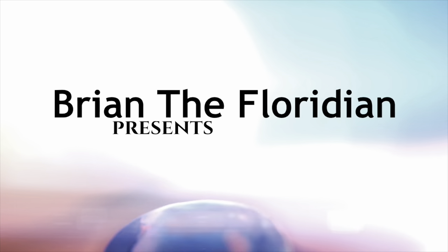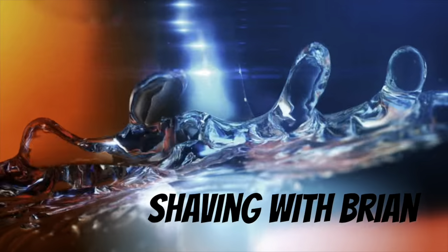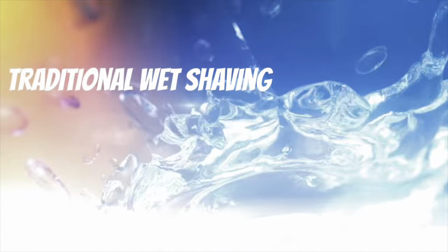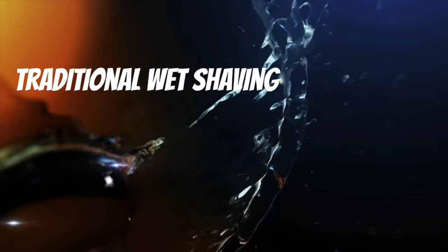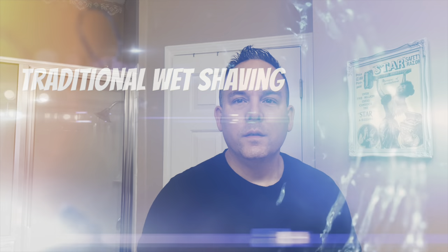So guys, just got this in the mailbox today. Can't wait to try it out. Stay tuned. Welcome back to my channel, Brian the Floridian, coming to you with a mail call and also a review of a sort.